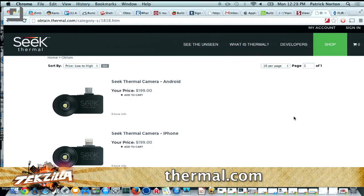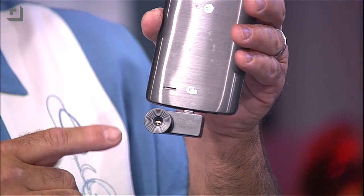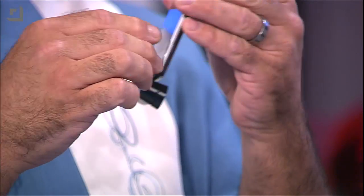Enter Seek's thermal camera. If you go to thermal.com, you can pick up a Seek thermal camera for Android or iPhone for $199. So this is the actual camera itself — it's a dongle that plugs into iPhone or Android. It's $199. The iOS Lightning adapter or micro USB for Android 4.4.2 and up.